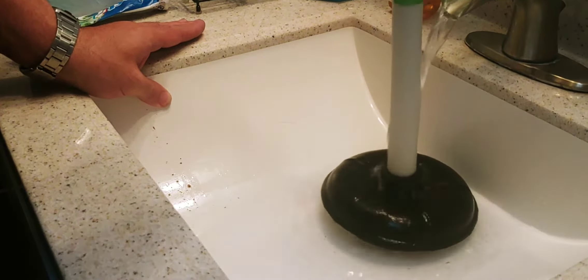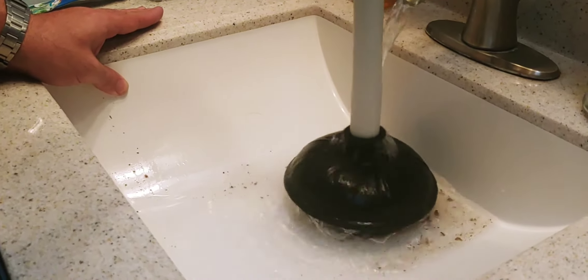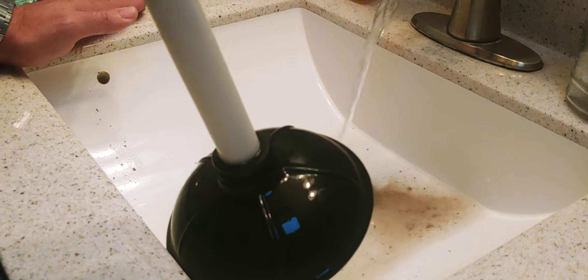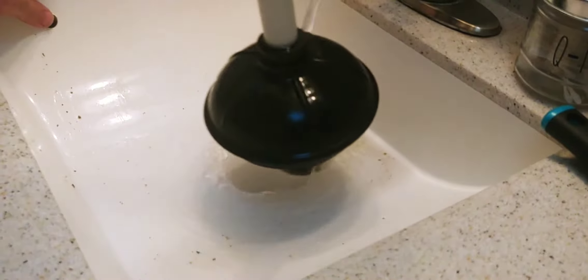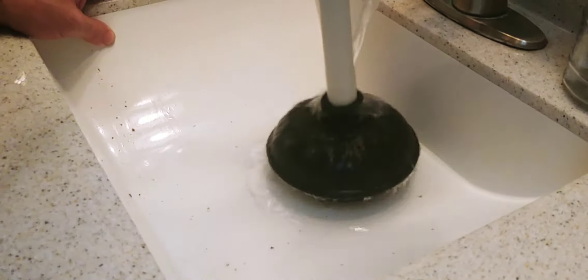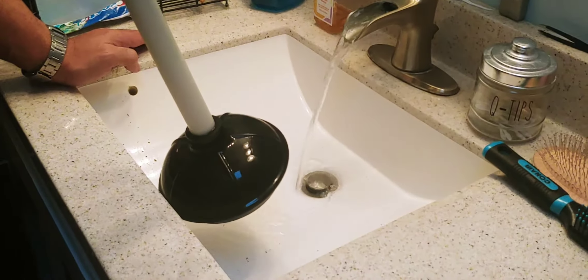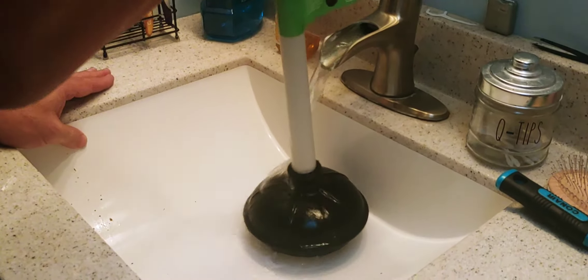You can force the water down, up and down the pipe. As long as the seal on the pipe is good, you can feel the pressure with your thumb. Do it a few times. It's not going to smell good — it's pretty gross — but whatever's blocking the pipe, see how it's going down now.